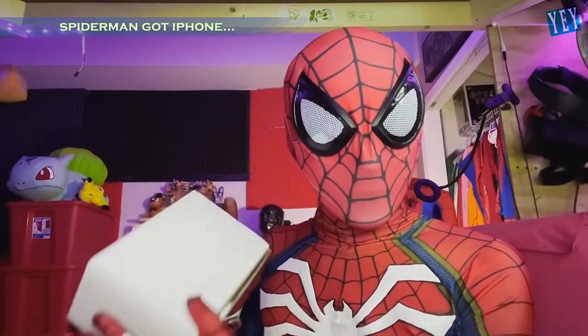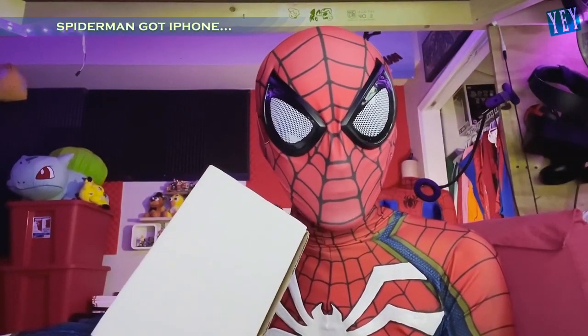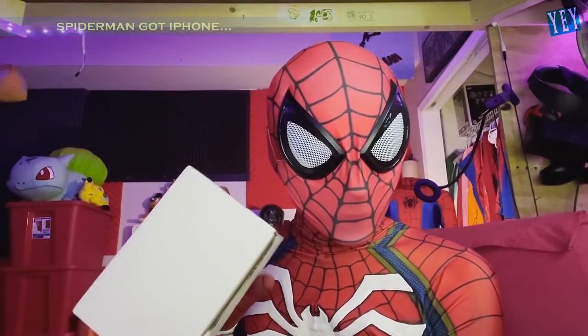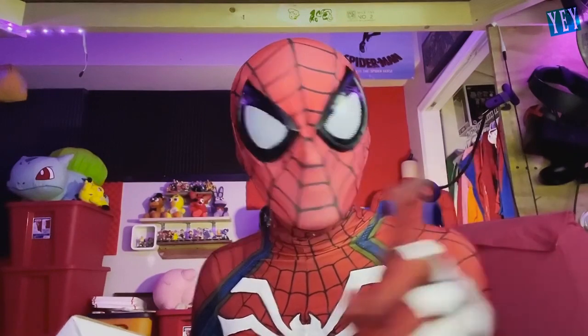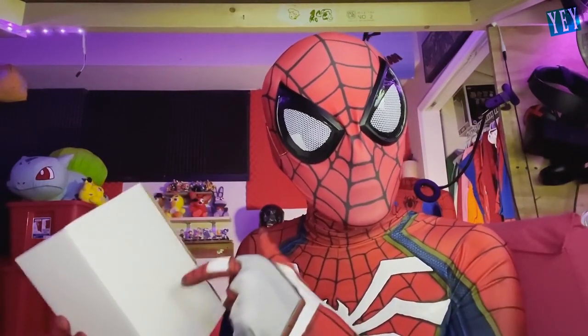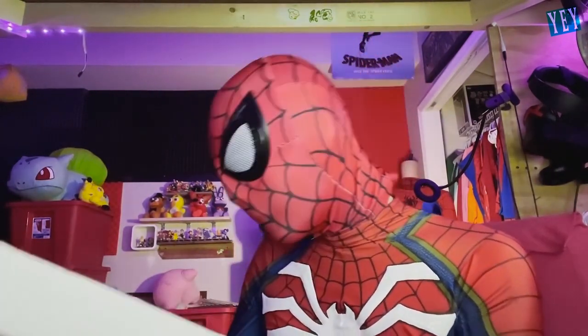This is an iPhone 13. Now I know what you're saying — the packaging looks a little sketchy — but my spider sense tells me there's a slamming iPhone 13 in here. It's an iPhone 13 and there's no... there's no... that's a pair of underwear.